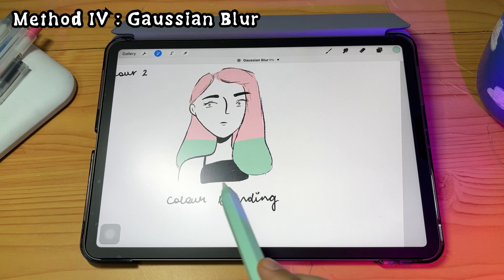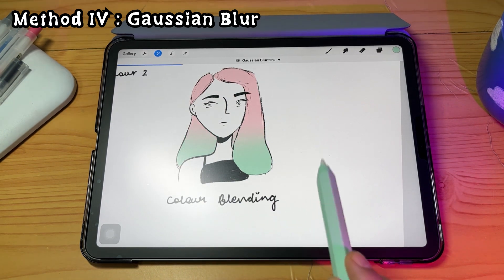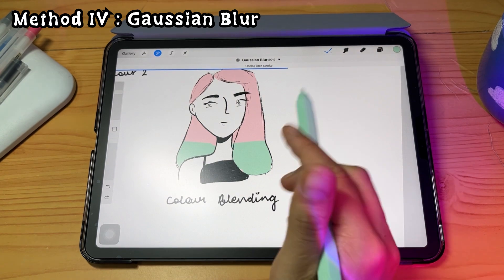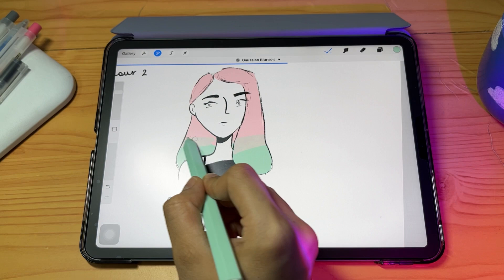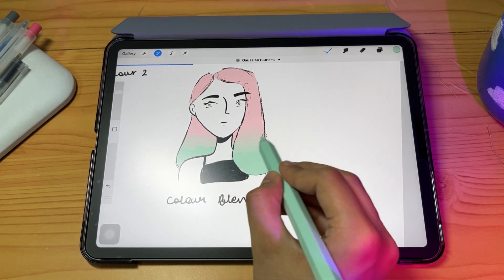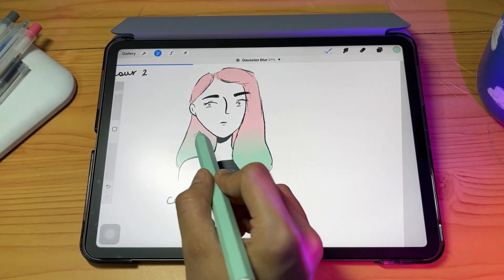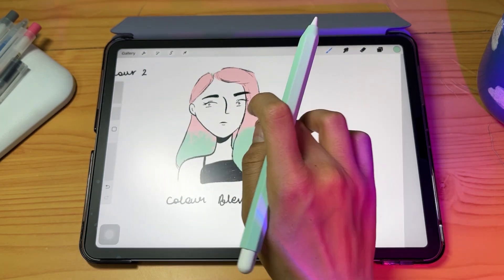For the next method, add the color and go to Gaussian Blur — this is the easiest way to create smooth blends. Make sure the colors are on the same layer. You can select the pencil tool and go around the area you want to blend, then change the intensity of the Gaussian Blur. Whether using Gaussian Blur or the smudge tool, the colors must be on the same layer, otherwise it won't blend them both.